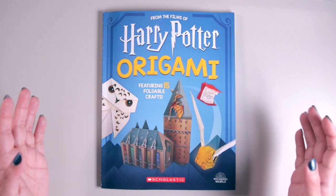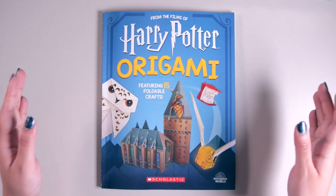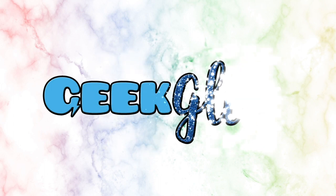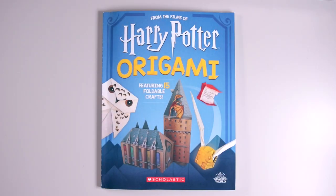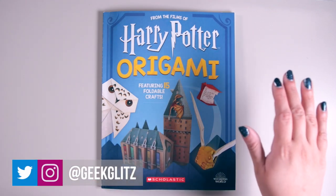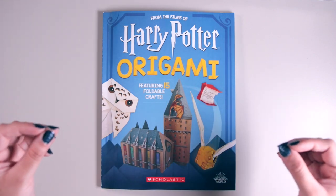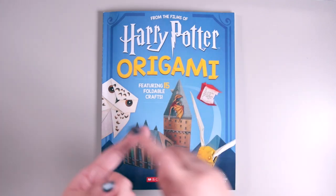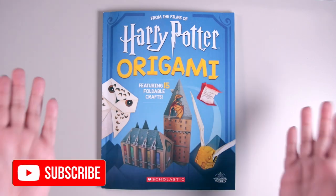I always love some arts and crafts, especially if they're Harry Potter related. So today I'm going to be showing you a close look at this Harry Potter origami book. Hello lovelies, my name is Mamta and welcome to my channel Geek Glitz, in which I talk about all things geek and all things glitz. I make all sorts of videos especially Harry Potter ones, so feel free to browse through my channel to check out some of my past videos for more magical unboxings, hauls, and fun — and make sure to click that subscribe button if you like what you see.